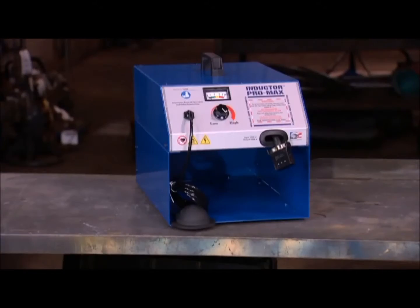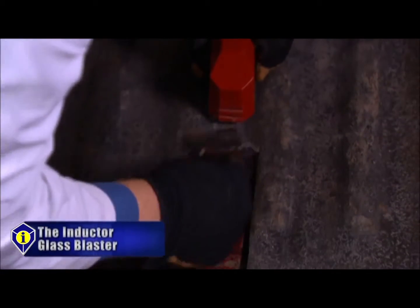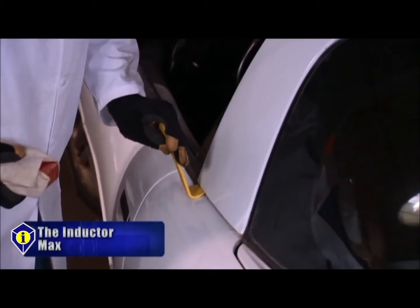The Inductor Glass Blaster, Inductor Max, and Inductor Pro Max all have the same amount of power. The difference is the configuration of attachments. They serve auto glass, auto recycling, and truck bed liner installation companies, as well as collision repair shops minded for economy and portability, or for durability and security.